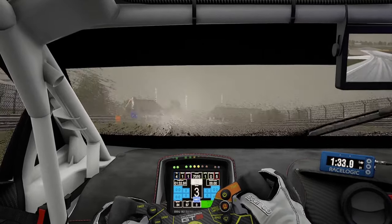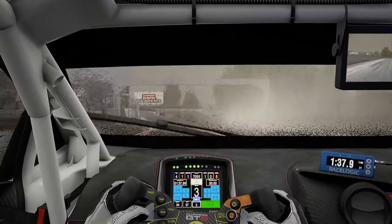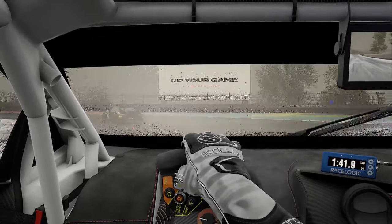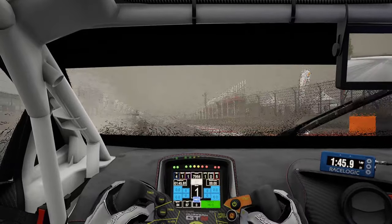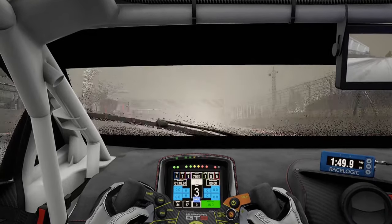Coming to the last corner now with the car in front of us — can barely see anything. You can imagine what it's like if you're qualifying down in 10th place with a ton of cars in front of you in these conditions. It's insane.